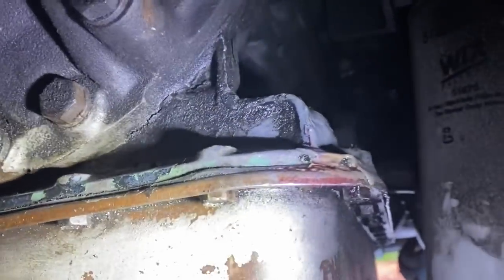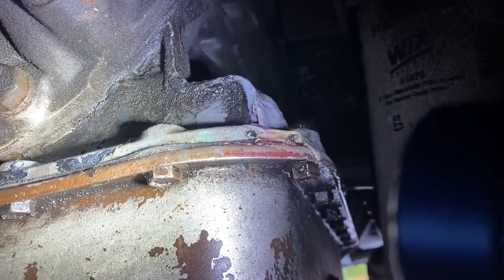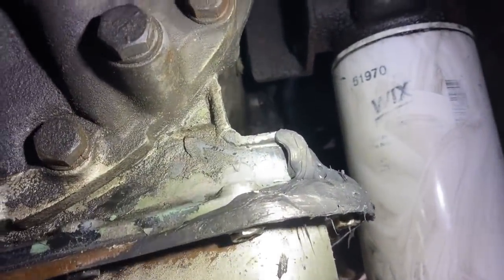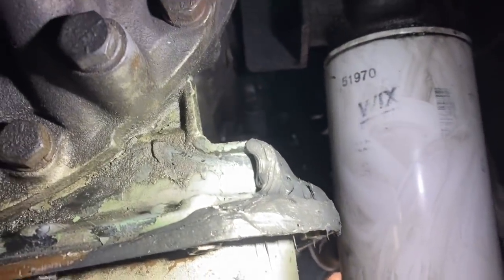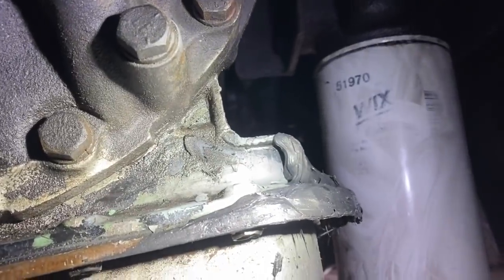We've fixed two of the three oil leaks on this transmission so far, but this one's pretty significant. You can see it dripping right there — there's a little crack. So I drained about three gallons out of the trans so it'd be below that crack, cleaned it up with brake cleaner, took a screwdriver and hammer and chiseled all the old JB weld away, then cleaned it up as best I could and used some Right Stuff on it. Let that dry, filled the transmission fluid back up — and it is not leaking at all.